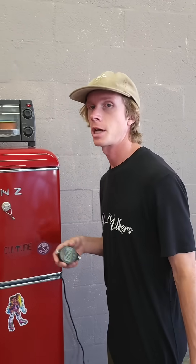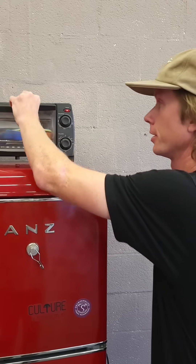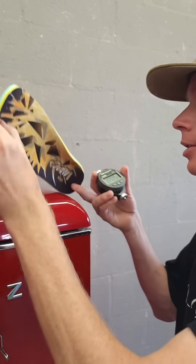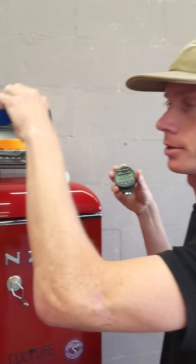All right, so now we heated them up to body temperature, and as you're going to see, the motorcycle pads are a lot softer now, but the footprint continues to stay the same.